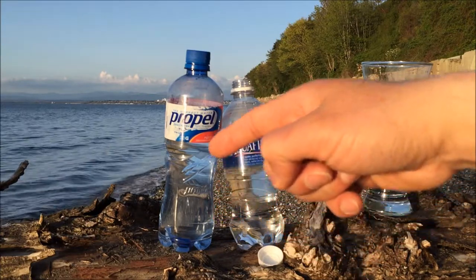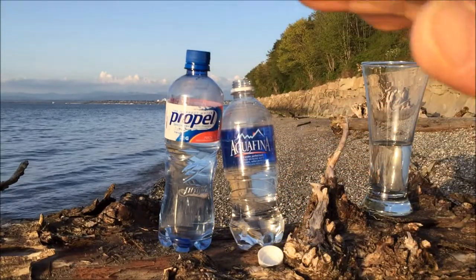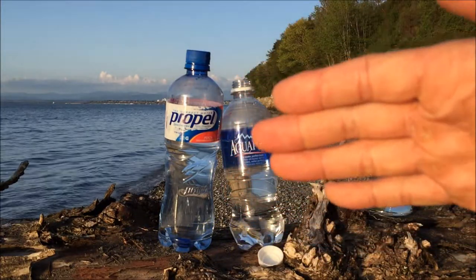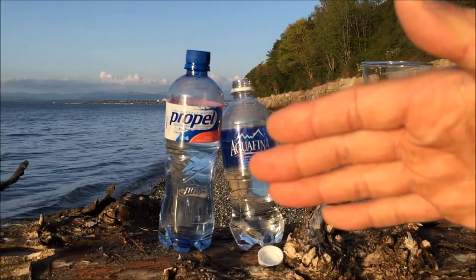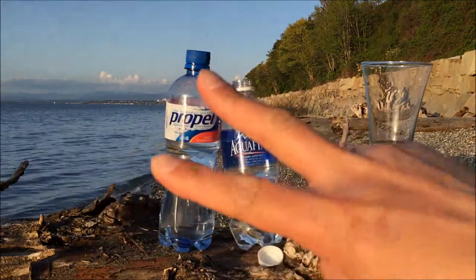For Aquafina, it's just water — kind of boring — I'll give that an 80%. Thanks for watching, and don't forget to always eat hard, work out harder.